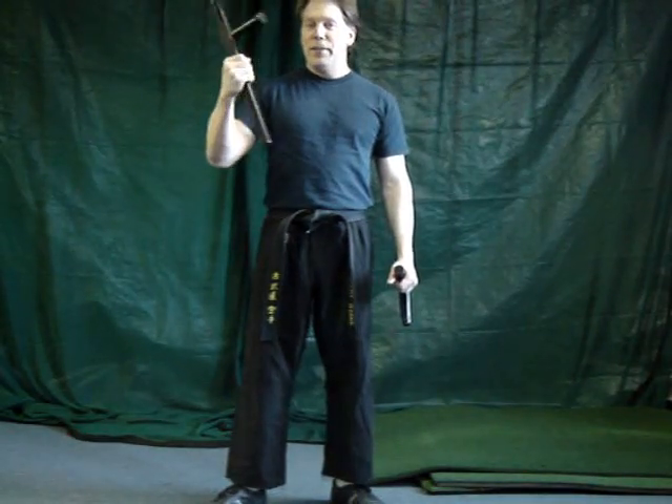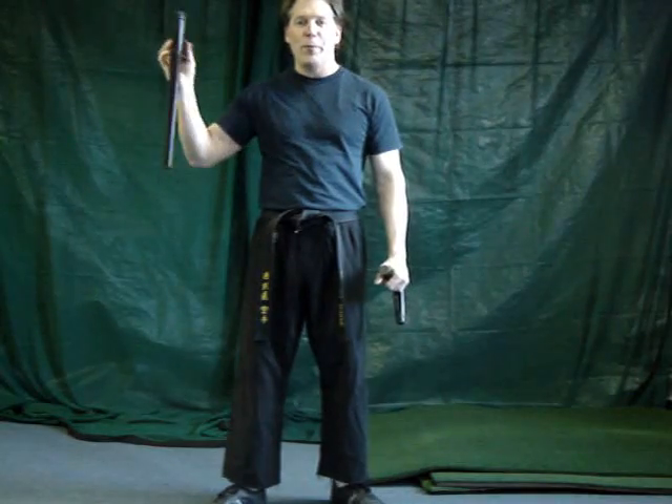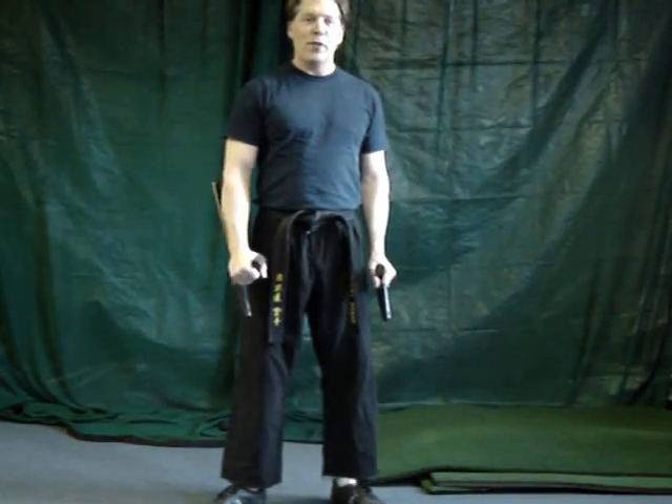I'm going to show a little about Tonfa. Tonfa is an Okinawan martial arts weapon used often in karate and related styles. The police used them also — they used one called the PR24. Instead of talking about the whole history, I'll show some of the things that you do with it.